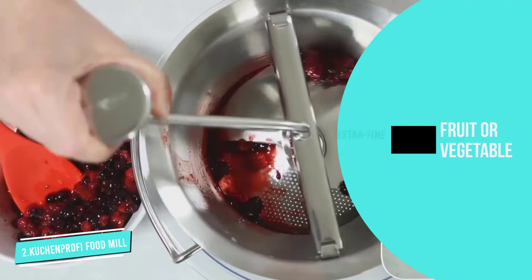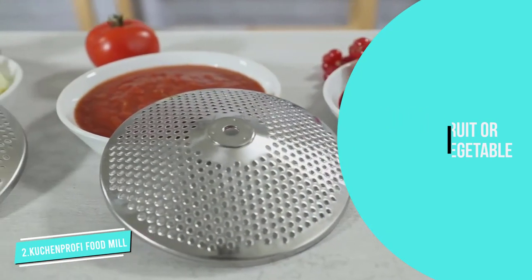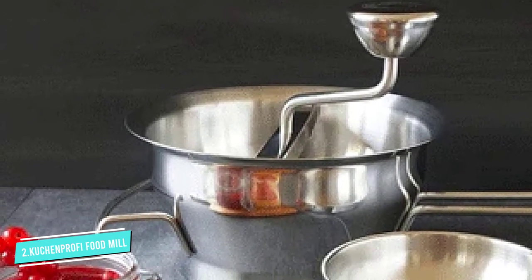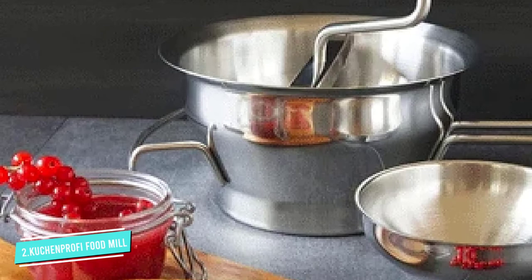One of the main key features here is the easy-turning hand crank and perforated bottom. This food mill is made of 1810 dishwasher-safe stainless steel and can take quite an amount of fruits or vegetables. However, we found it's best to start with a small number of cut-up pieces for best results.